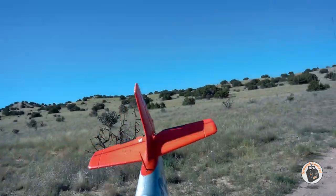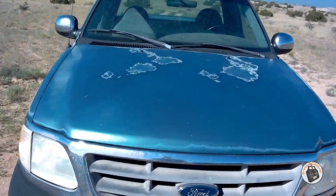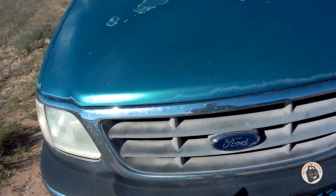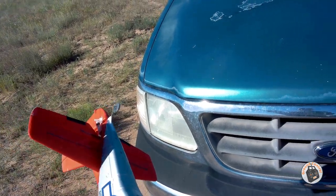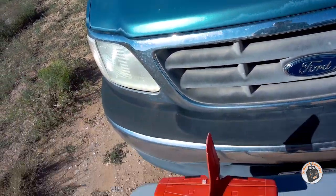I'm just ecstatic with this P-51 now. I'm kind of sad that I didn't test that prop on it earlier — I've had this plane for so long, and I could have had this type of performance the whole time if I had tested it out.